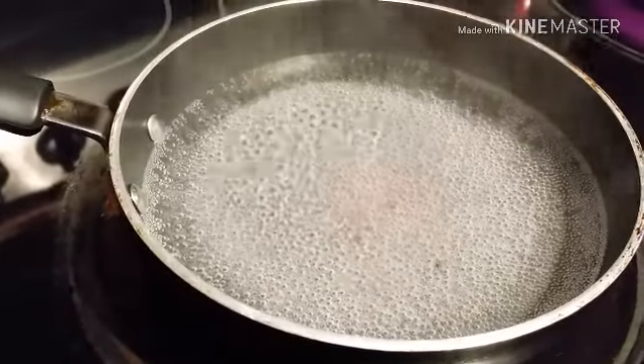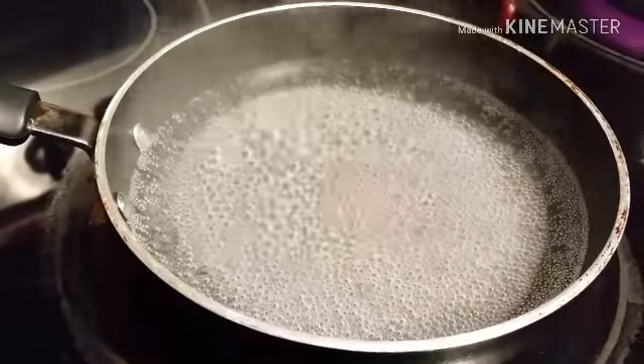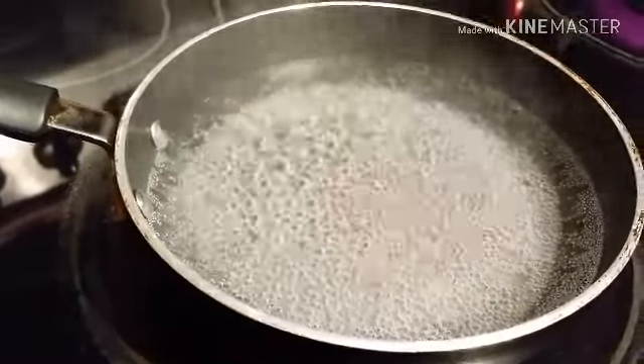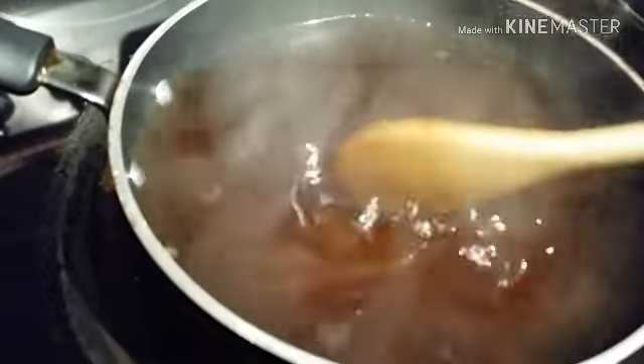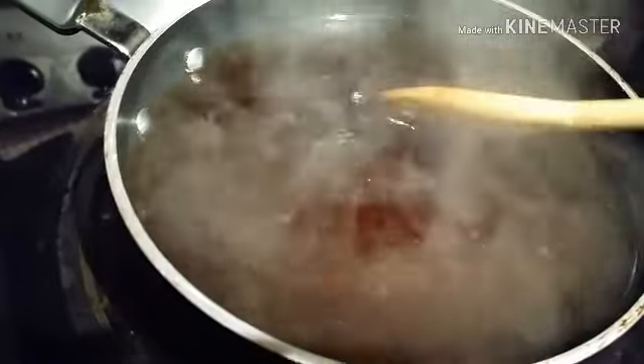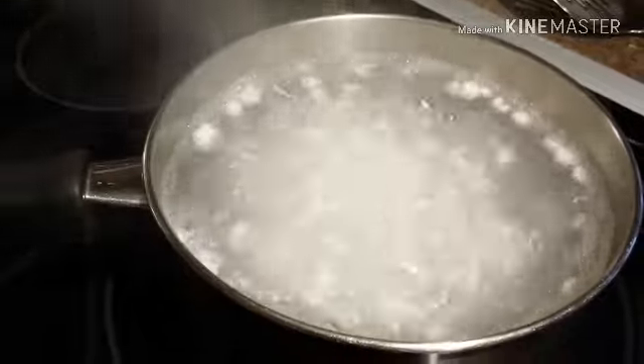On a separate pot, we have our water boiling, and this is for the brown sugar. The water is one and a half cups of water, and we're going to put half a cup of brown sugar — this will be our arnibal. I already put our brown sugar, so all we have to do is keep mixing this until the brown sugar dissolves with the water. This will be the sauce for the sago. I'll see you guys in a bit — our tapioca over there is already boiling really hard.